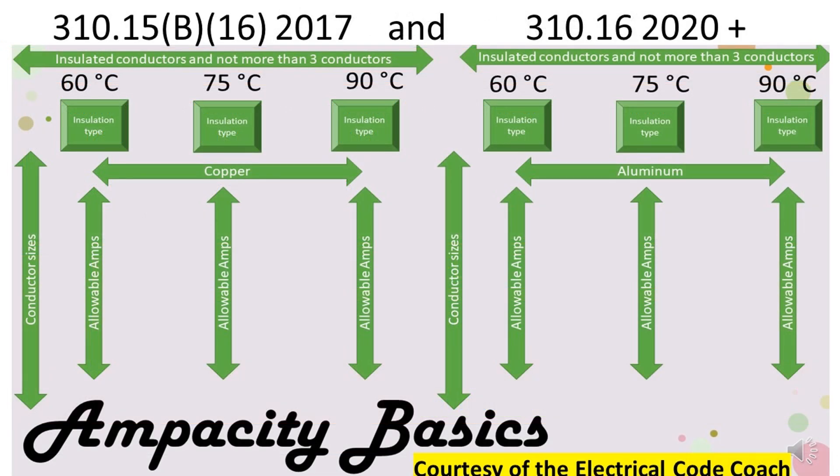Now we need to head to our primary ampacity table. Once we get there we're going to start on the left hand side because the question specified copper. The easier way to do this question is actually to do it in reverse — start at the 75 degrees C column and come down to find the first wire that will cover our known load of 30 amps. At 12 gauge it's only good for 25 amps in the 75 degree column, so we need to upsize to the next size, which is good for exactly 30 amps. Sliding over, we find that it's a 10 gauge wire.